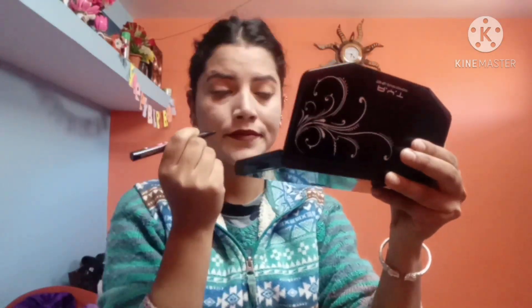Our last step is the eyeliner. This is very easy to apply — the other one is liquid. If your eyes fall down, we can apply it easily. My mascara is done. I will put a pink blush on the cheeks using my brush.